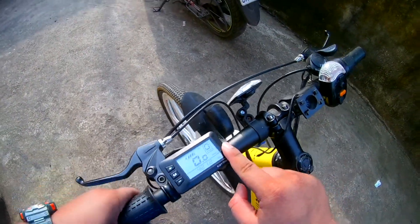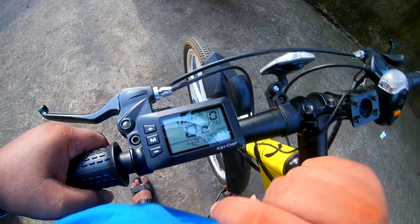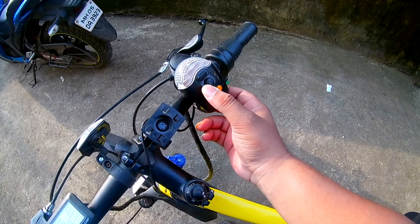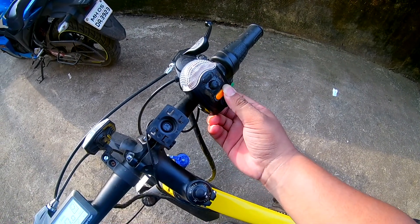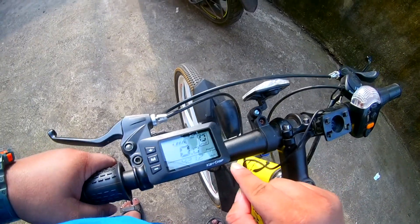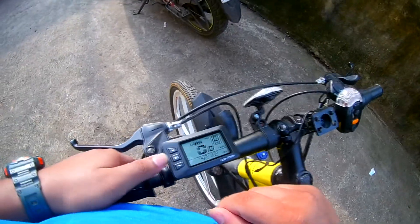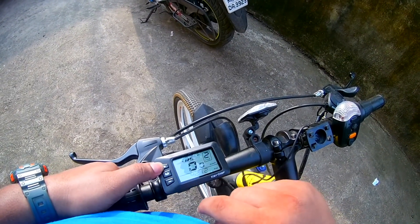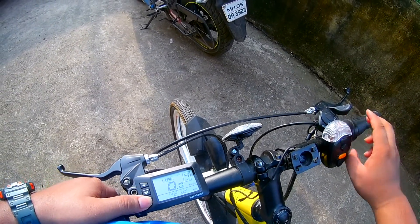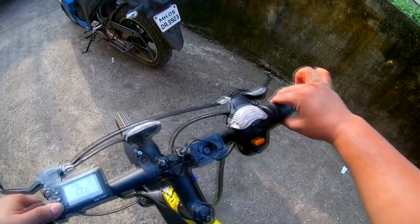Yes, I will put it on and do the pedaling work. If you want to see the display, it shows gear, battery, and kilometers per hour. See how many kilometers I have run — gear, kilometer per hour, your speed, battery. If you want to use just pedal assist mode, press 1 to 5 and you have to do pedaling work. If you want to use it like a scooter, then put it on zero.